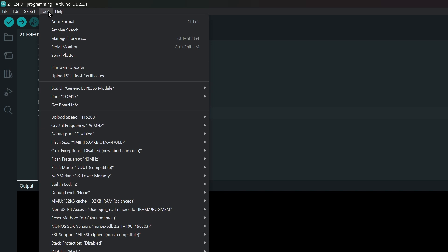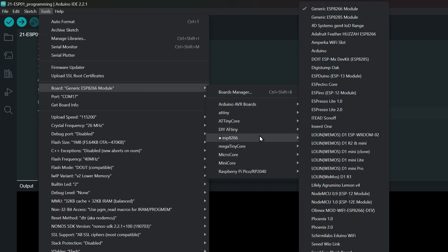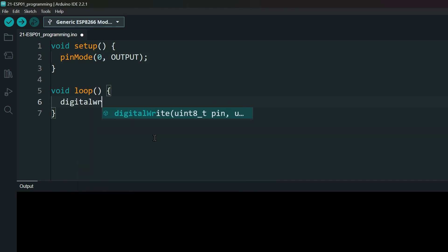Next, go to Tools, Board and ESP8266 and select Generic ESP8266. Let's set pin 0 to input. Then we are making a simple LED blink sketch with a delay of 1 second.